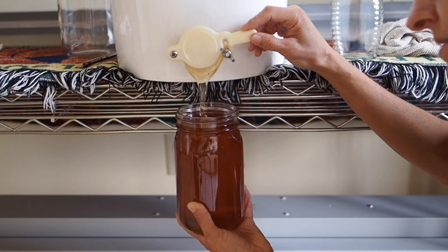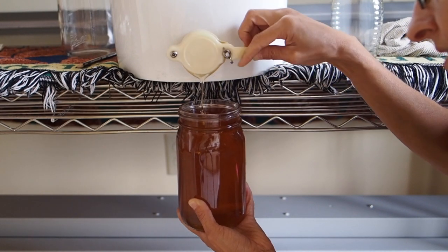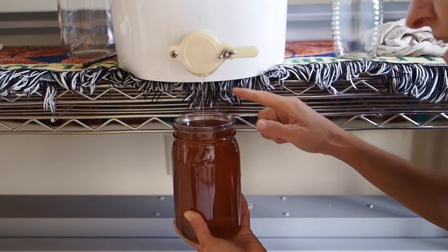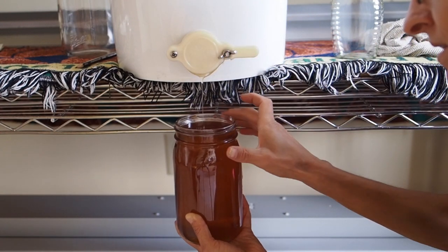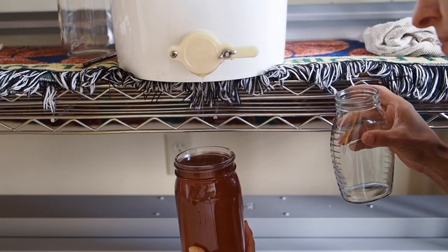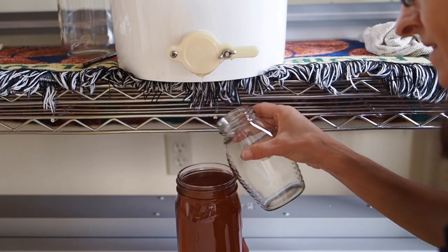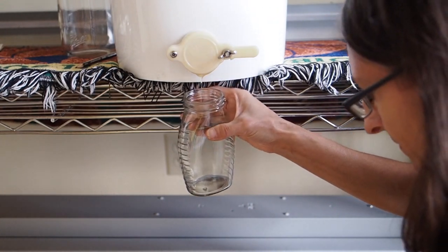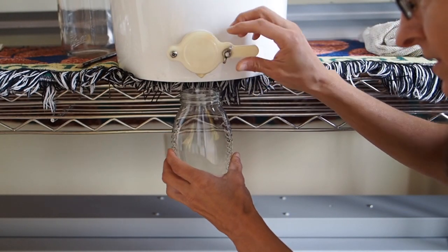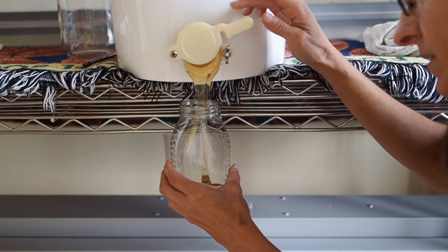I don't fill it all the way to the top — I leave about a half inch or so and then close it, letting it slowly drip down until it almost stops, then switch to the other jar. Now I'll do the same thing with the one-pound jar, which will go much more quickly.